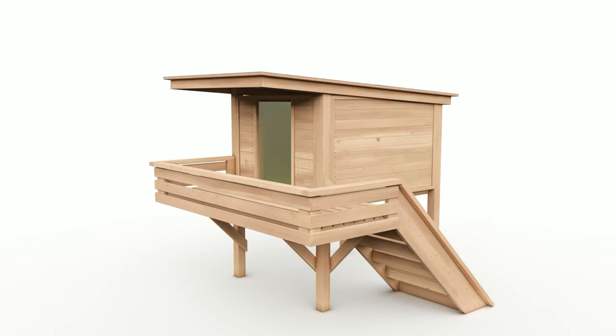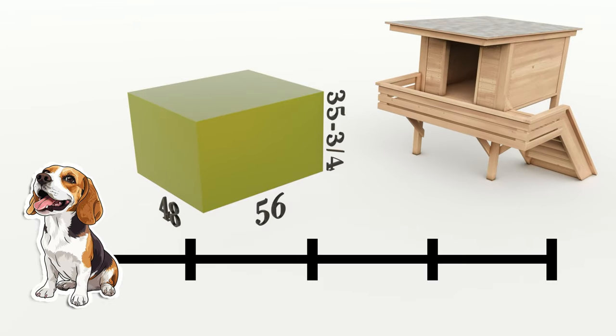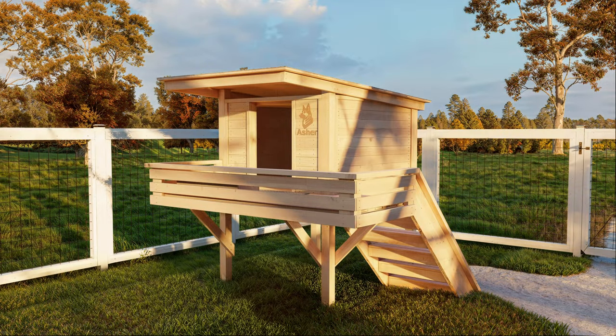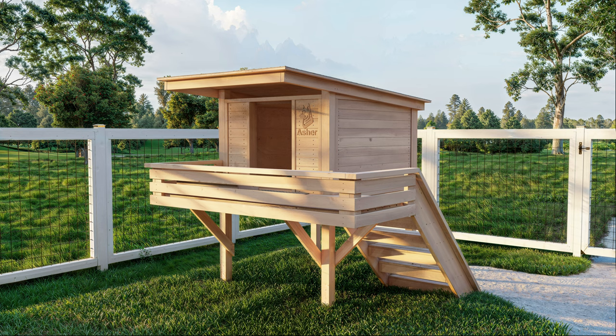The dimensions had to be just right. The space is big enough for any breed, from the playful beagle to the dignified Great Dane, ensuring room for stretching, turning, and relaxing. What about seasonal changes? The answer was insulation, providing a cozy retreat in the winter and a cool haven in the summer for year-round comfort.